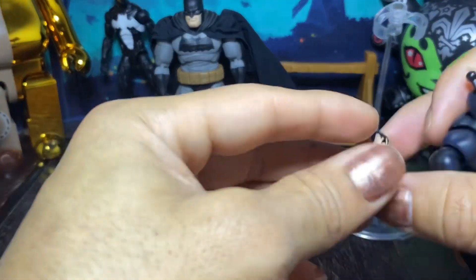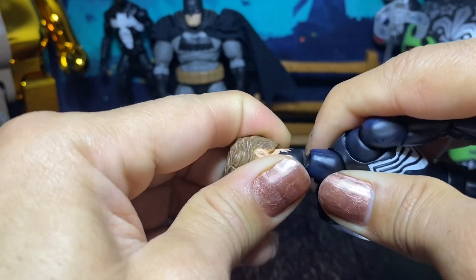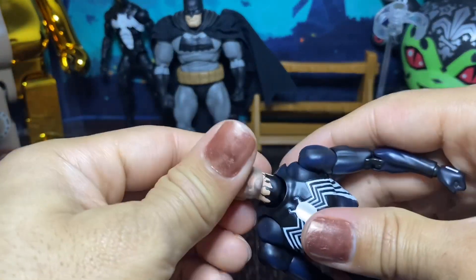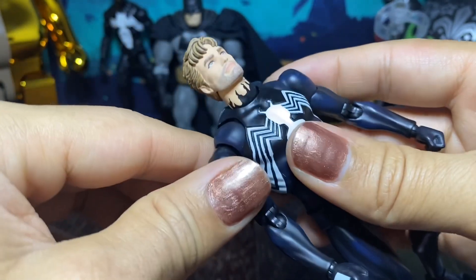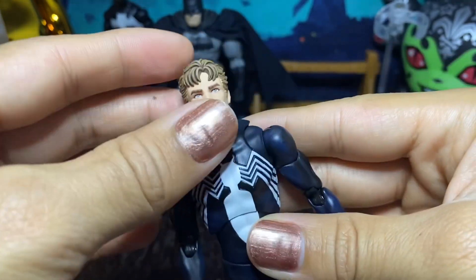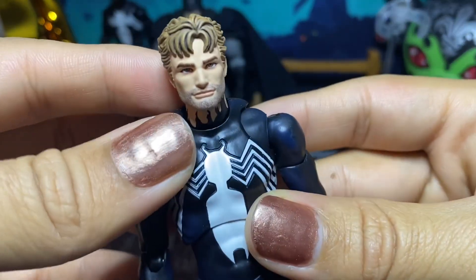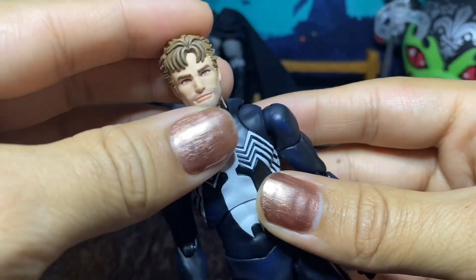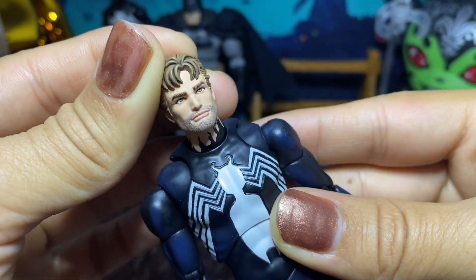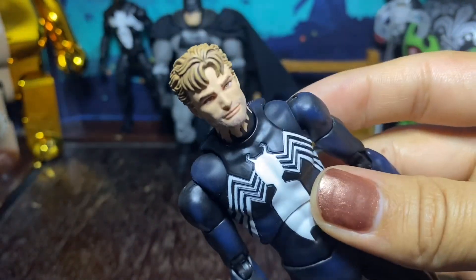This is the head sculpt for the mask off. Whoops, I forgot I had to pop this part off too — you have to pop the neck off as well. I guess this is technically the symbiote suit because it shows the symbiote coming up his neck, so I guess I'm wrong about that. But I know there is a difference between the black suit and the symbiote suit. That looks awesome — it definitely looks cartoony, but that's how you want it to look because it's a comic book character. That looks great, even the hair on the face.